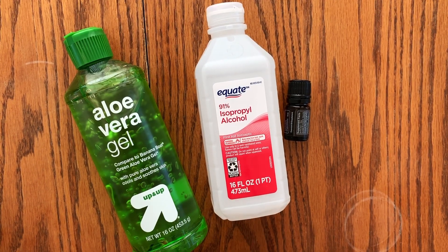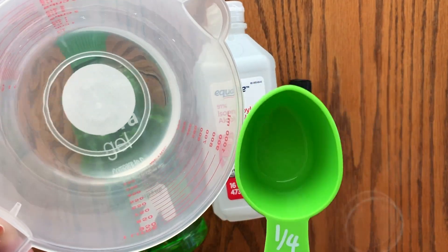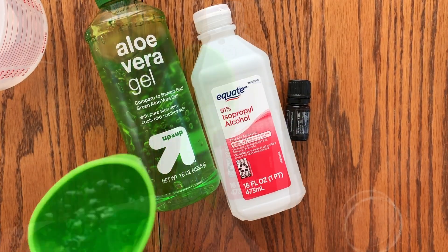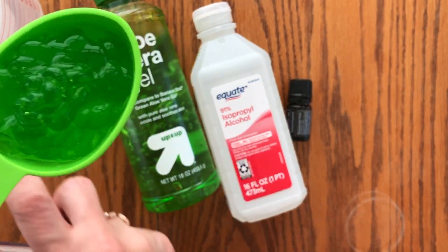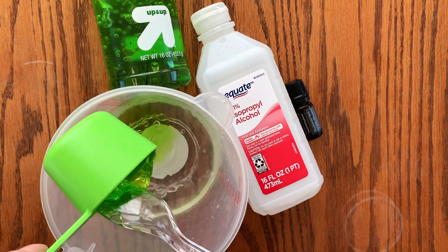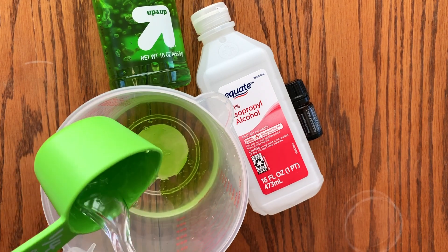Two parts rubbing alcohol — I took a quarter cup of rubbing alcohol, twice, that's a half a cup of rubbing alcohol. And now I'm going to do a quarter cup of aloe vera gel. Here is my quarter cup of aloe vera gel. I'm going to just dump that in the rubbing alcohol, spoon it in. No big mystery here, this is easy.